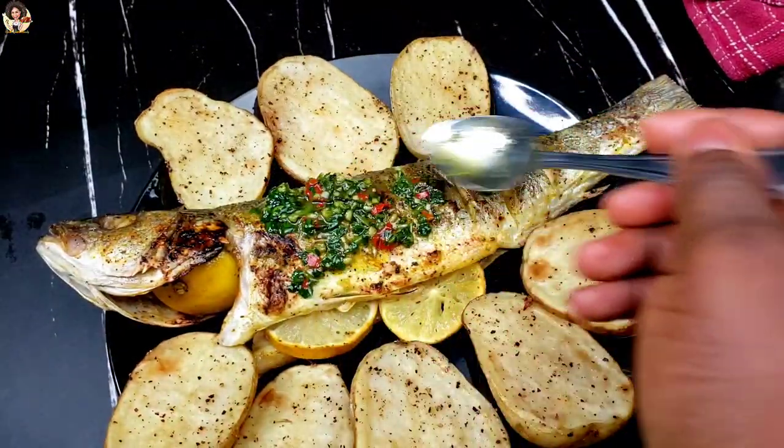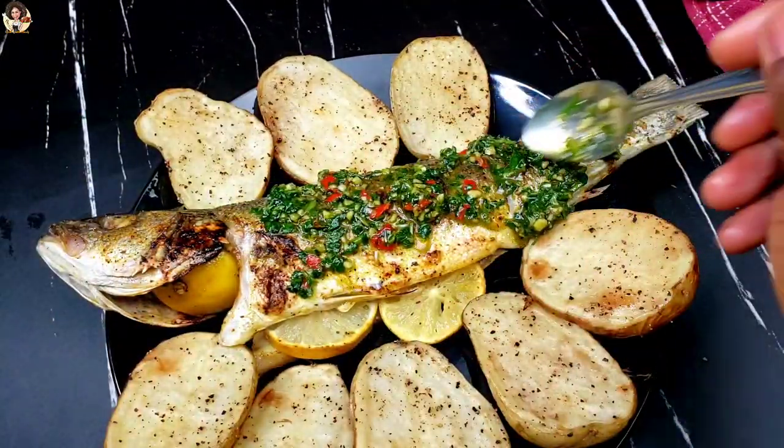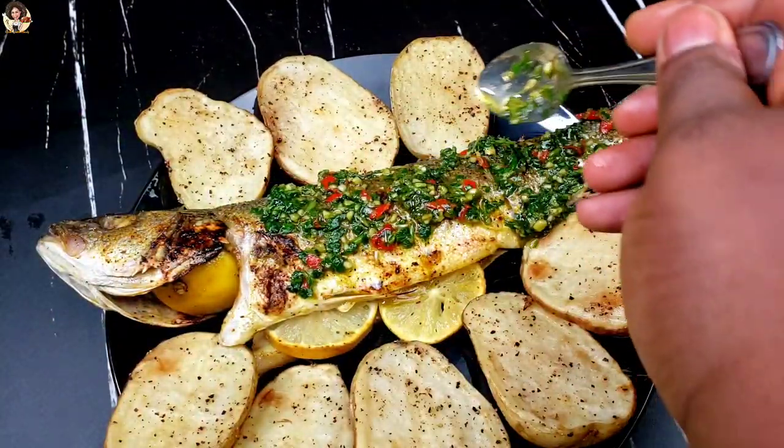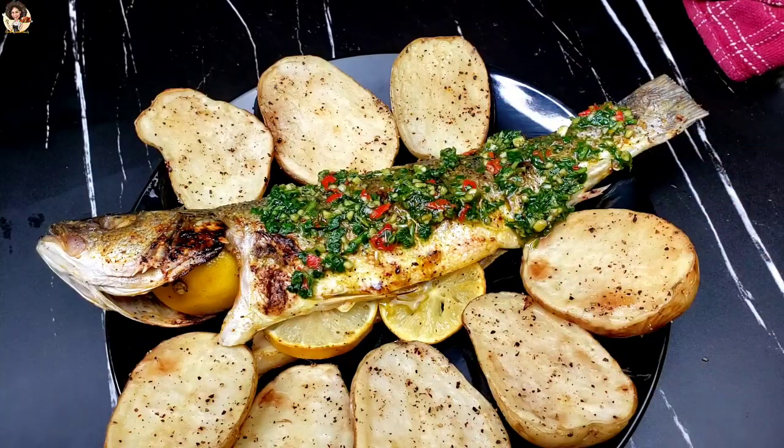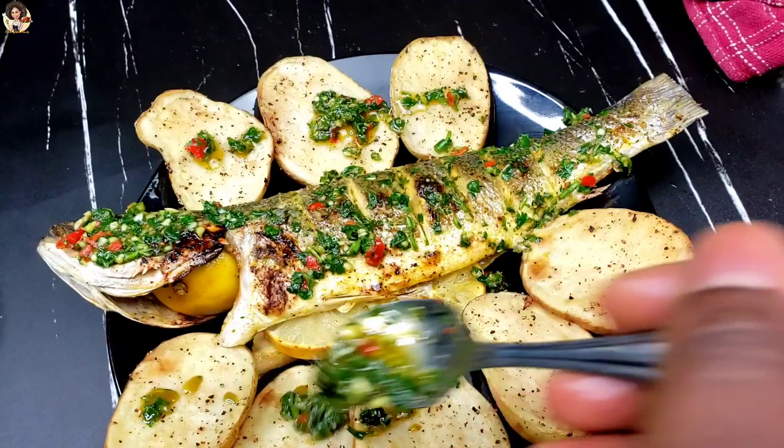Now let us serve our fish with the chimichurri sauce and some potatoes. I made my oven grilled potatoes off camera because making two recipes at the same time would take too long, but I have a recipe for oven baked potatoes — I'm going to drop the link in the description box so you can try it out.